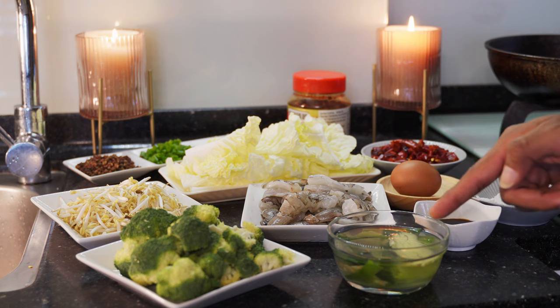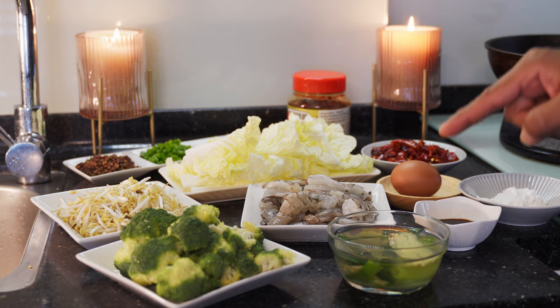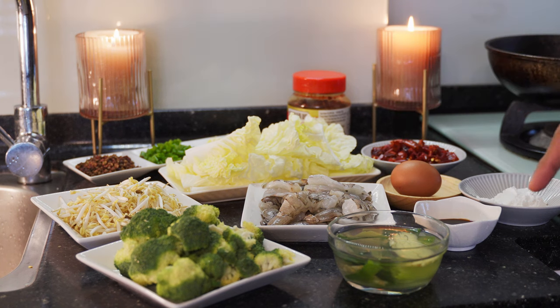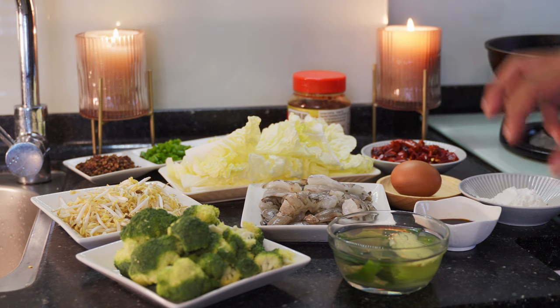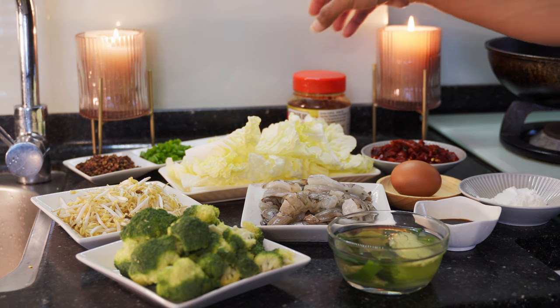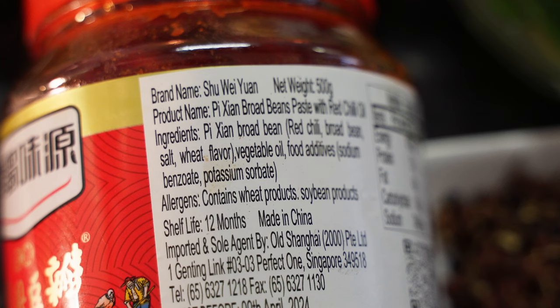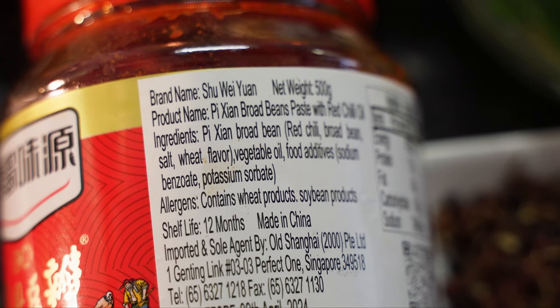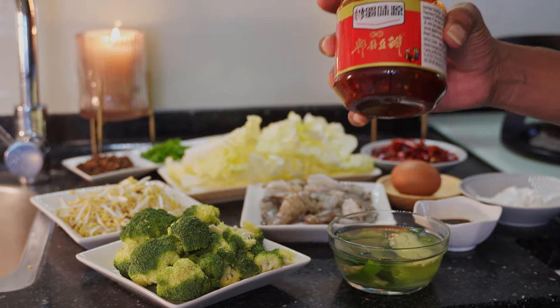We need to cook the seasoning. We need to cook the leeks and coli. This is the flavor of our ingredient. The main ingredient — if you want to use this paste, this paste is called broad bean paste with chili. This is a Chinese dish; you can use broad bean paste with chili.